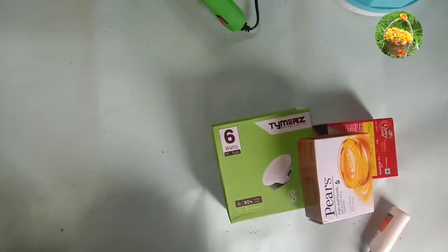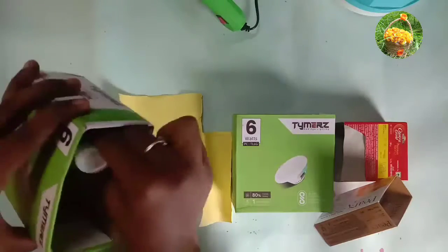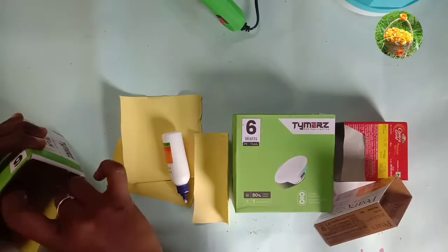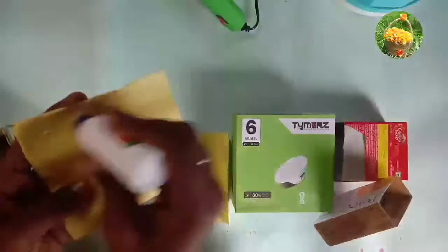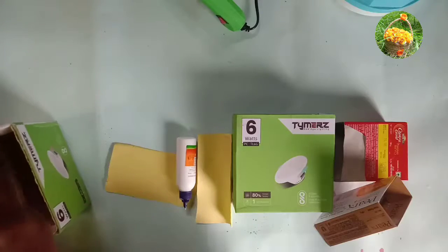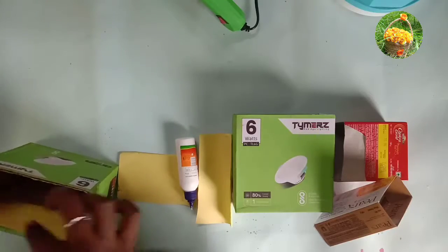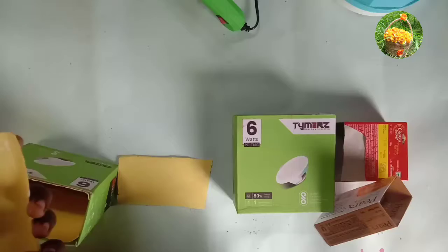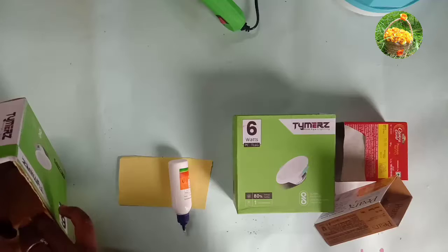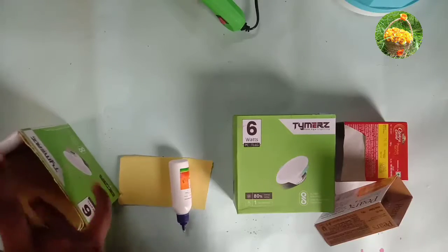Now we have to cut the chart paper in the box. We can cut the chart paper, insert the box, and paste it in the box.